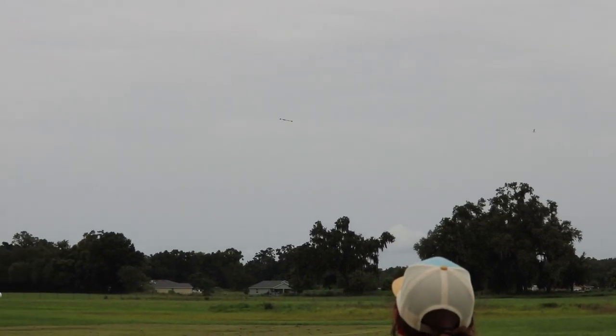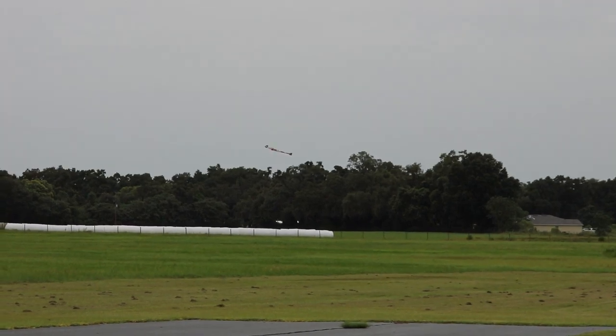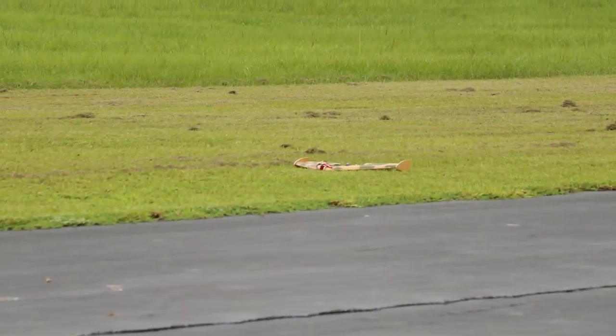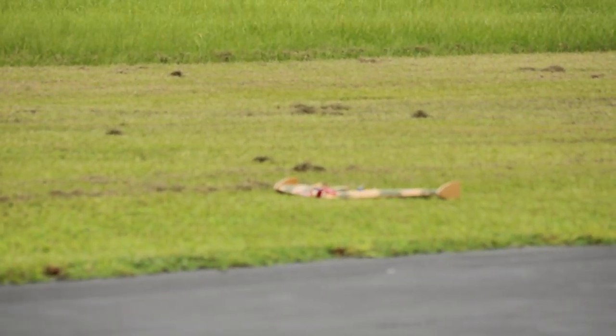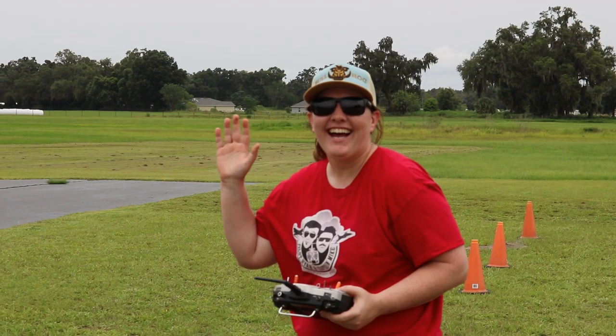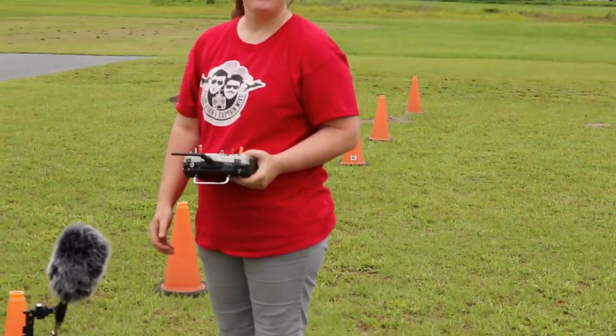The nice thing on a flying wing is they're very stable coming in to land. You just got to line it up and it'll float itself all the way in. You can hold full up elevator on these things and they don't fall out. There it is — look at that thing. It didn't die.